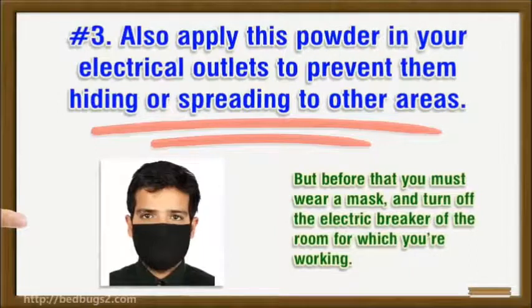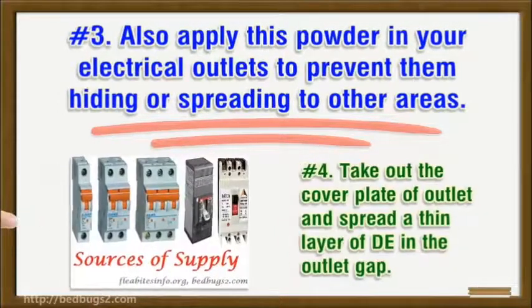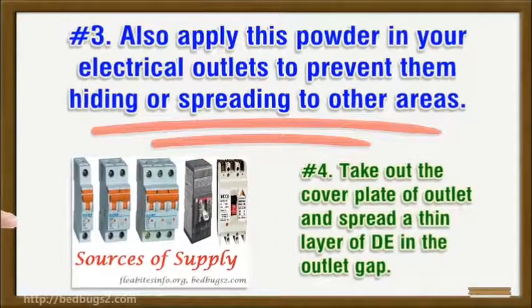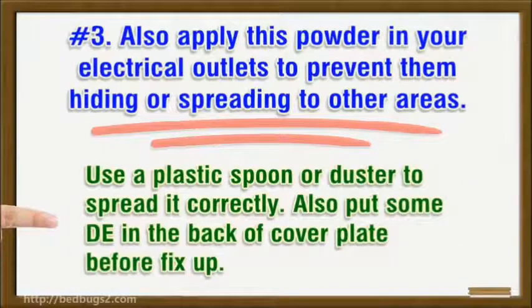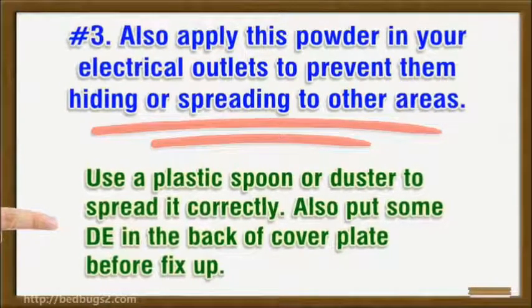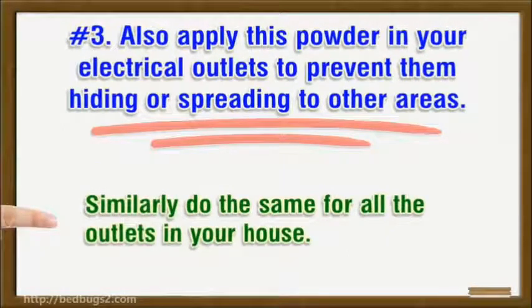Number four: take out the cover plate of the outlet and spread a thin layer of DE in the outlet gap. Use a plastic spoon or duster to spread it correctly. Also put some DE in the back of the cover plate before fitting it back. Similarly, do the same for all the outlets in your house.